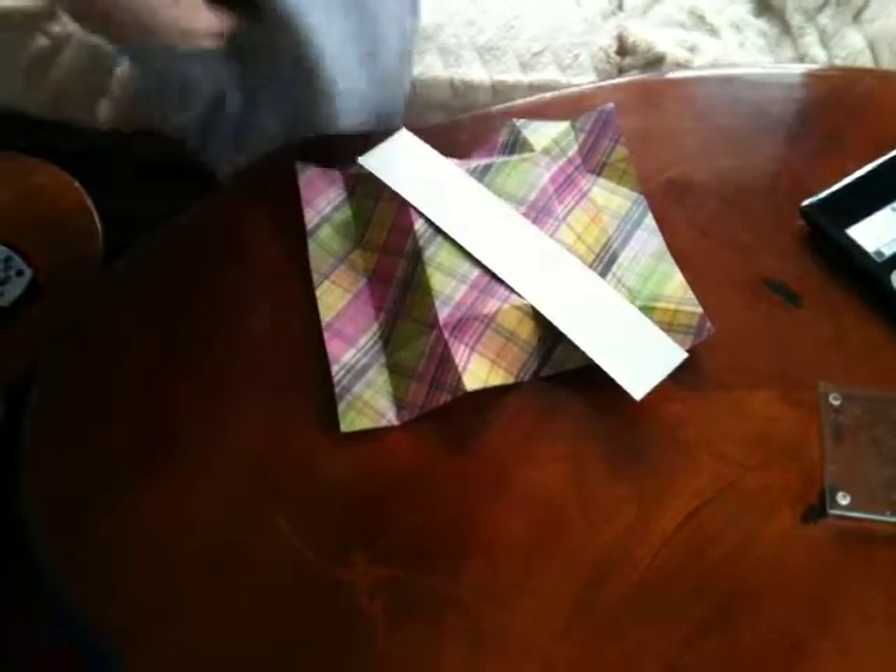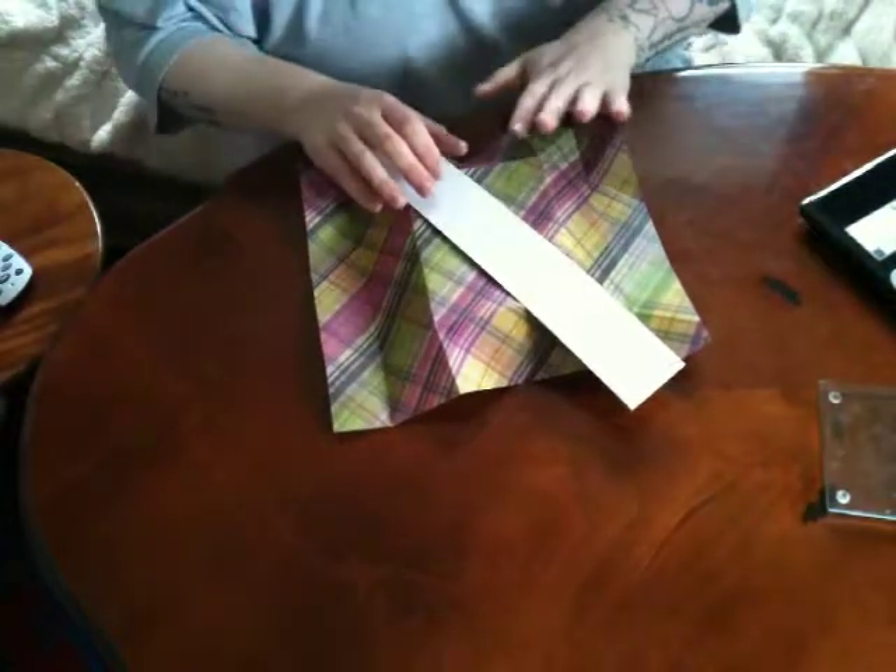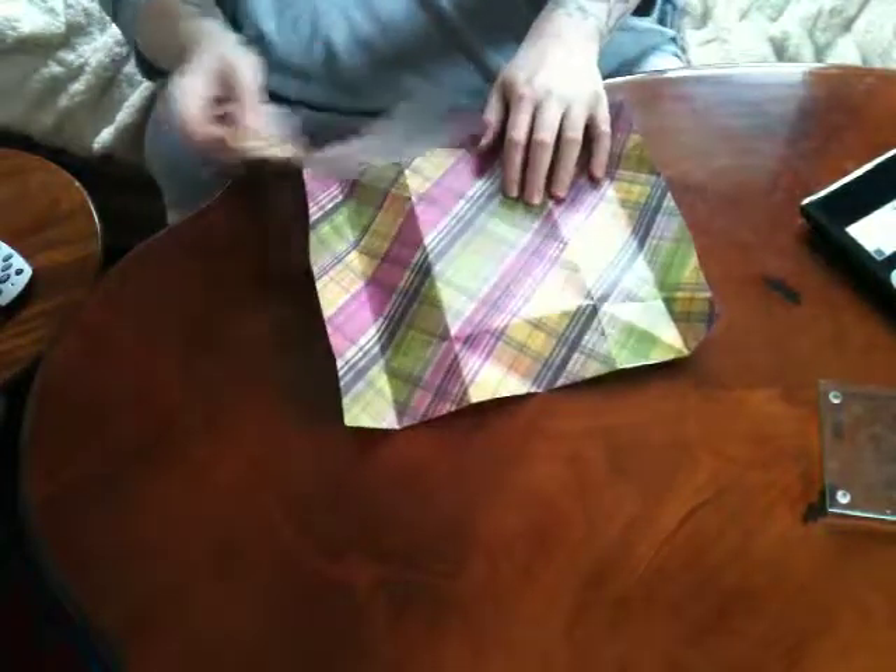Hi, this is Rachel and I'm going to have a quick tutorial on the Aragami envelope that was in my first video.